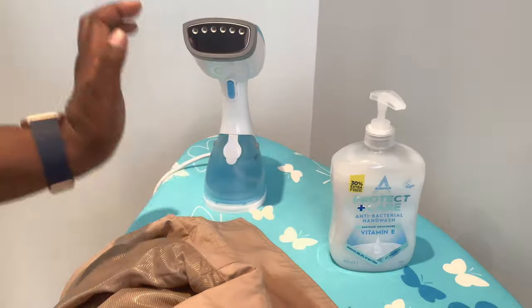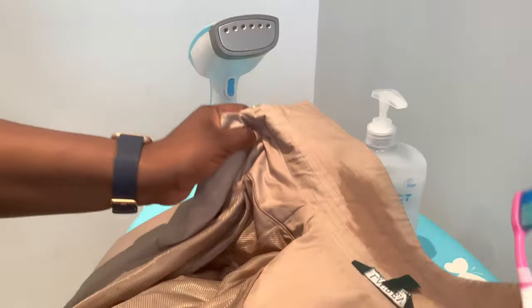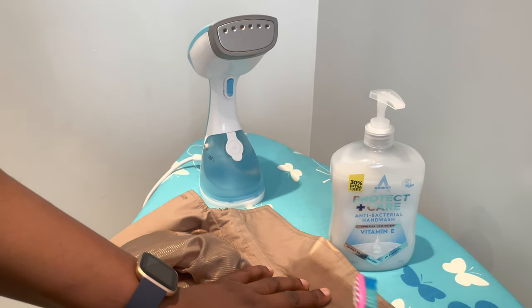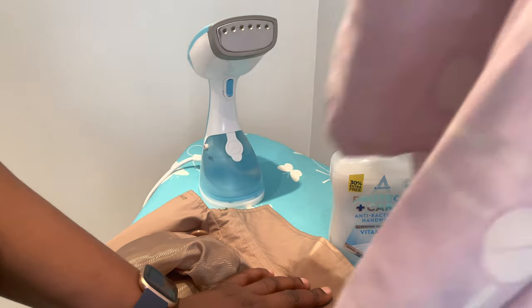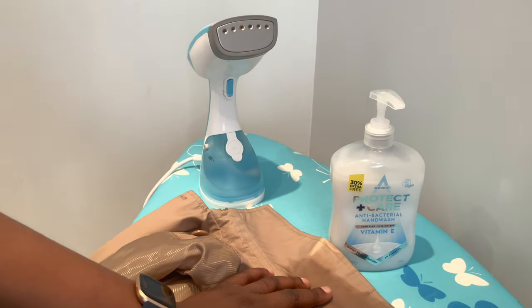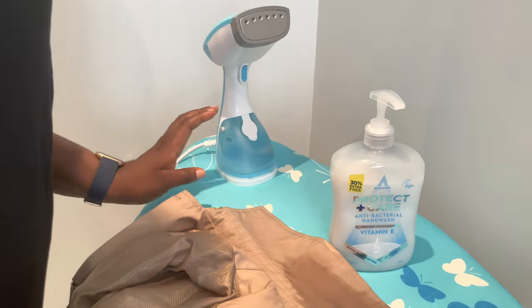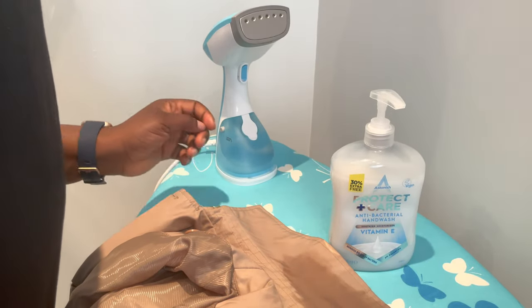You will also need a steamer or an iron. If you're using an iron, my advice is when you want to do the last step, put something on top of it before you iron — I usually put a pillowcase on top so you don't put the heat directly on the fabric. I've already plugged my steamer so that's already getting nice and hot.